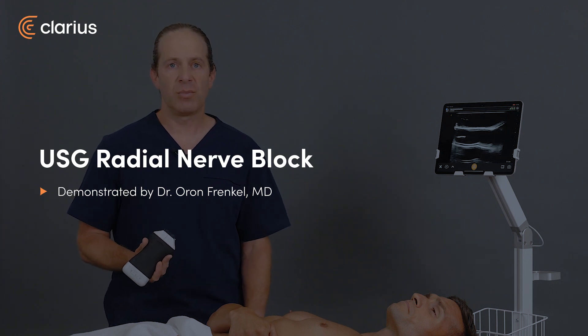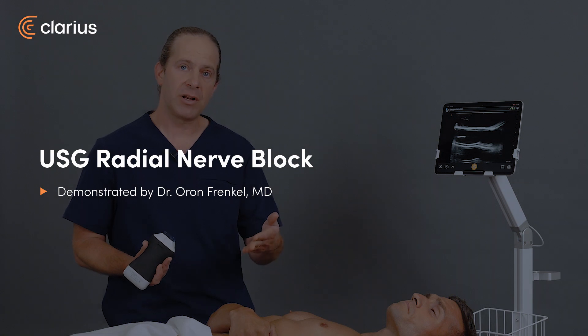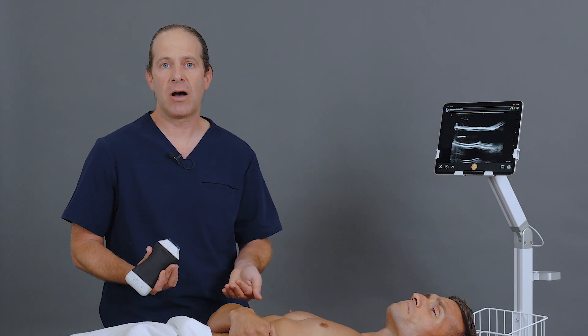An ultrasound-guided radial nerve block can provide very effective anesthesia, either combined with another forearm block, or sometimes even just by itself, depending on what the ultimate outcome is.